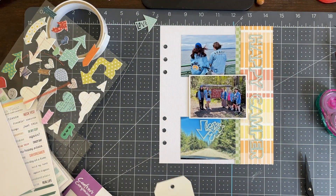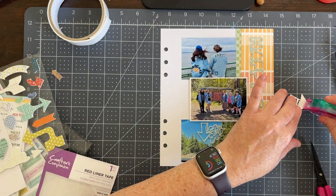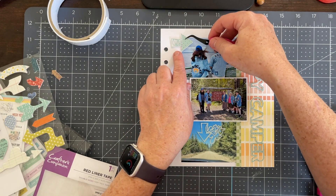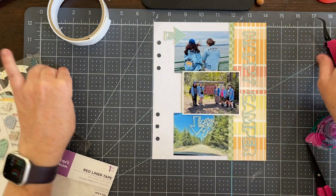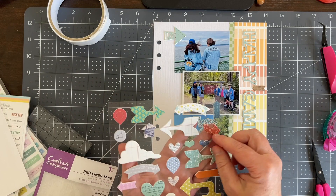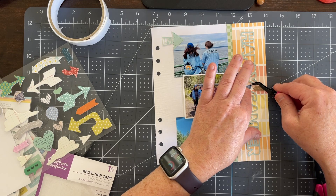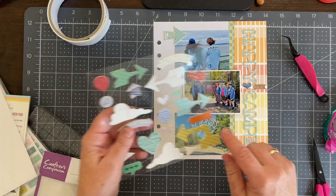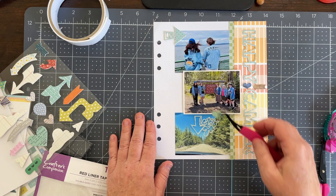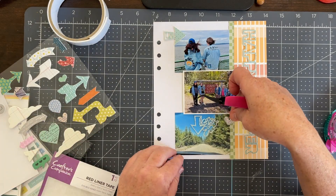Now I think I'm at a point where I'm starting to adhere everything down. I know basically where I want most of the pieces to go. I love having this arrow that points to the image of my daughter and her friend at the top, and then the darker wood grain arrow points to the focal point — it's a little bit darker in color so your eye goes there and then moves toward the main picture.